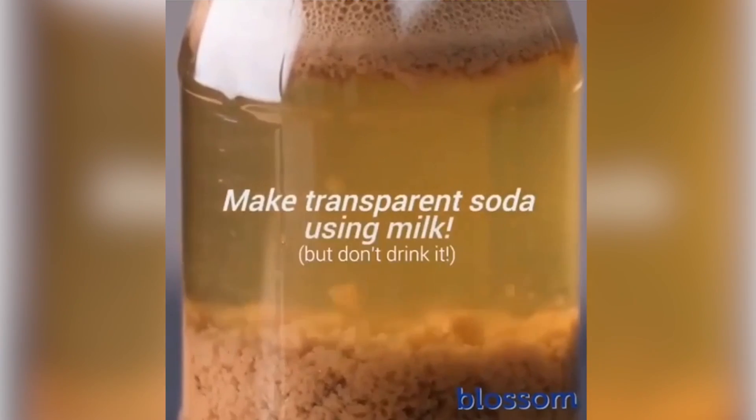What we've got here is: if you ever wanted transparent soda that you can't drink — but don't drink it — then here you go. If you ever for any weird-ass reason wanted that, here you go. I often find myself drinking a Coke thinking 'yes, it's good, but it'd be even better if it was clear and I couldn't drink it.' So I'm glad you helped me out with this, foodie eating. Thank you.